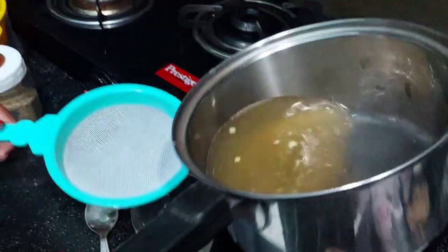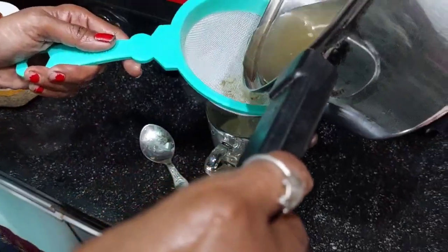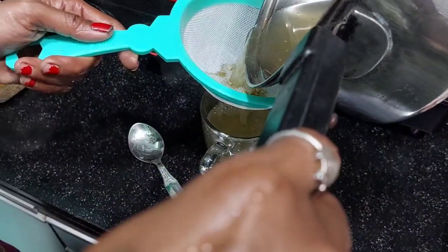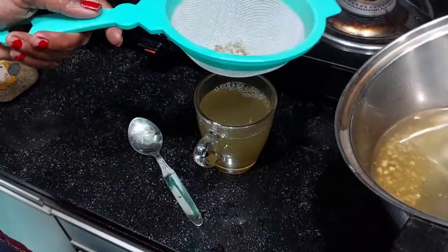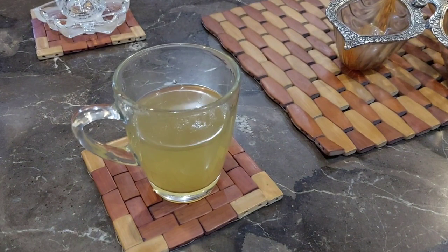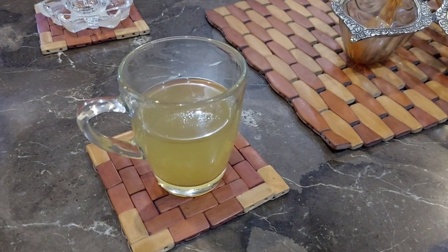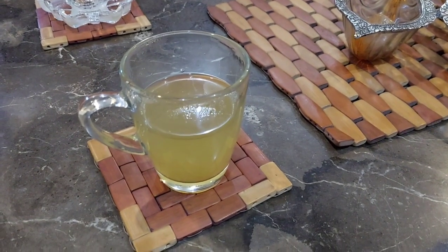Boil it for 5 to 7 minutes, then drain it and drink it. Once it is done you will see a greenish tint in the color. One cup before breakfast and one before dinner really helps for weight management. This is available at Flipkart, Amazon, and their own website, and it really tastes great.